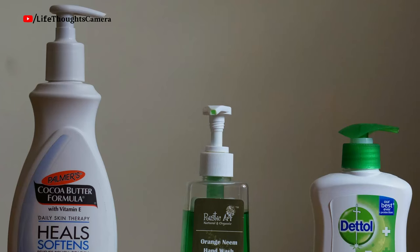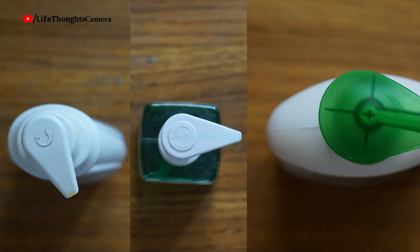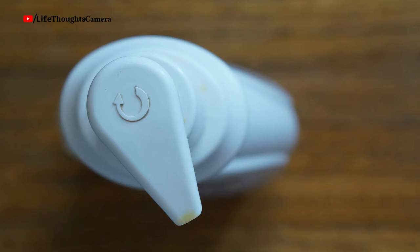How to open: every product is different, so first check the pump to see if any directions are mentioned. If you see a mark — for example, like the Palmer bottle, it has a clockwise rotating arrow — it means you have to rotate the nozzle clockwise to open. Remember, the nozzle will come locked and the directions given are only meant for opening. Now I'm going to show you the first method.